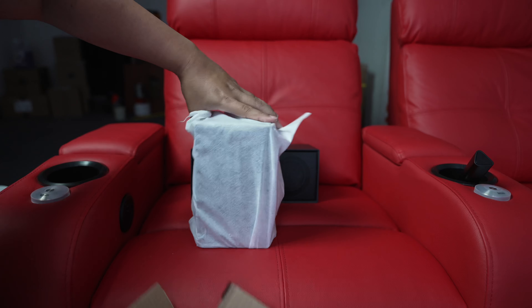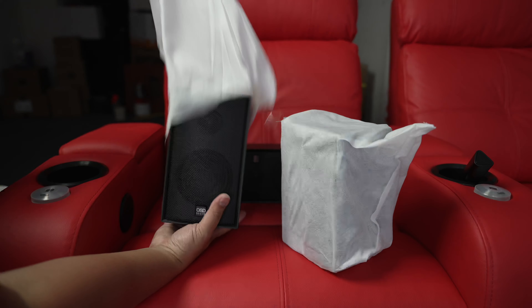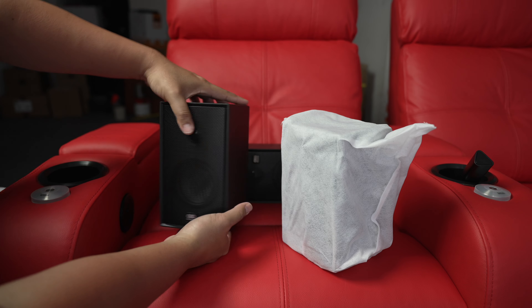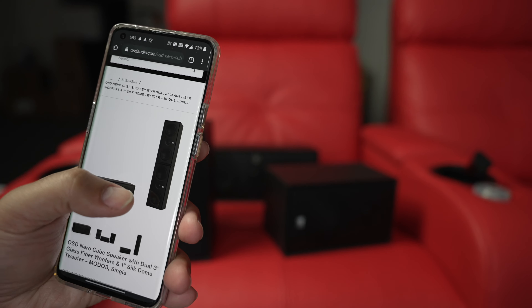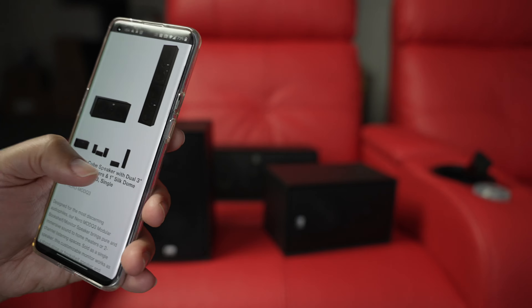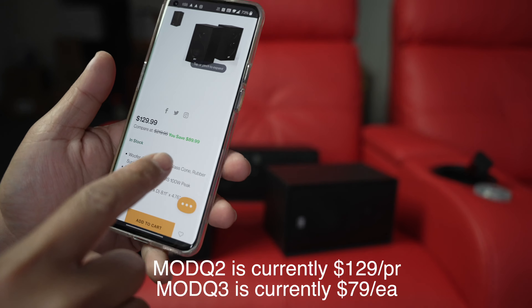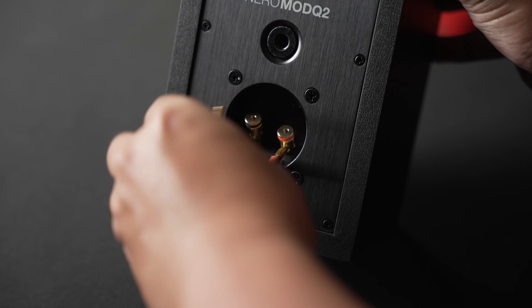Wow, these are small. There's one, and there's another. I'm not sure what they mean by 'modular' yet. I found on their website that they stack them vertically, kind of like a line array. One quick thing to notice: the banana plugs are actually too small, so they won't fit the binding posts. You can kind of make them work, but just keep that in mind.